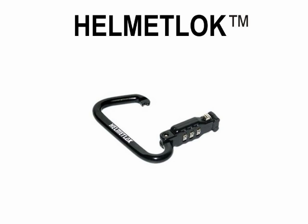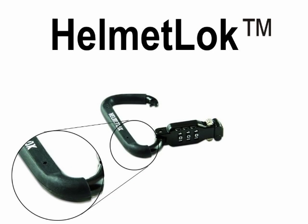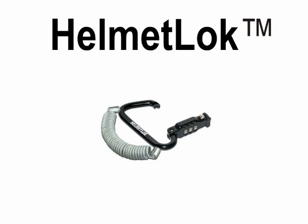Helmet Lock is made of a tough zinc alloy and is available in a standard black metal finish or with an optional rubberized coating. Both Helmet Locks are available with an accessory cable for use in securing your jacket, luggage or other gear.